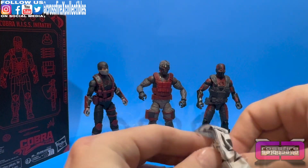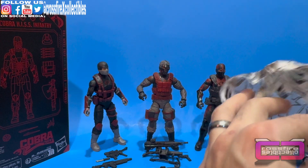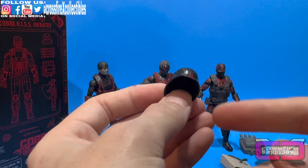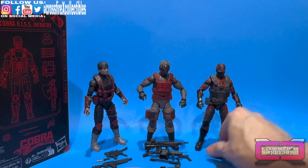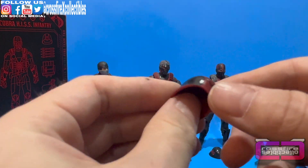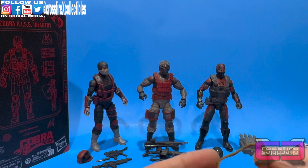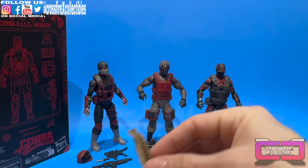Bag number two with the Cobra logo — tearing this open, loaded with goodies. These are your helmets. First one looks like the infantry helmet — all black with a red accent and a little red mark on the front. Second helmet is the officer's — black with red accents, 788 on the side, and an officer symbol on it. Nothing on the other side, all black. That's a really cool bonus. Next, an ammo bandolier — obviously goes with the Range Viper. He's loaded with stuff.